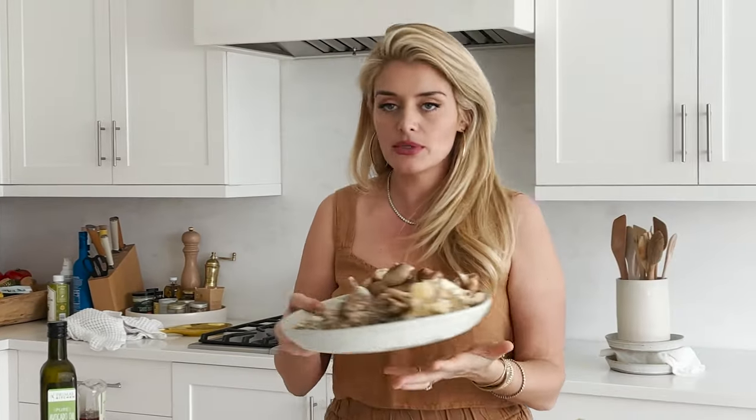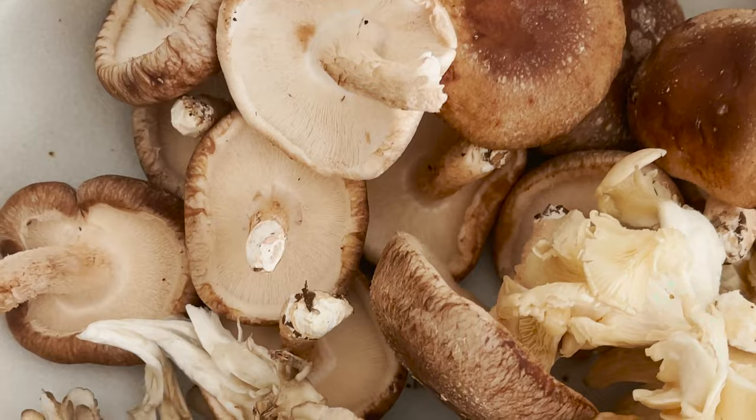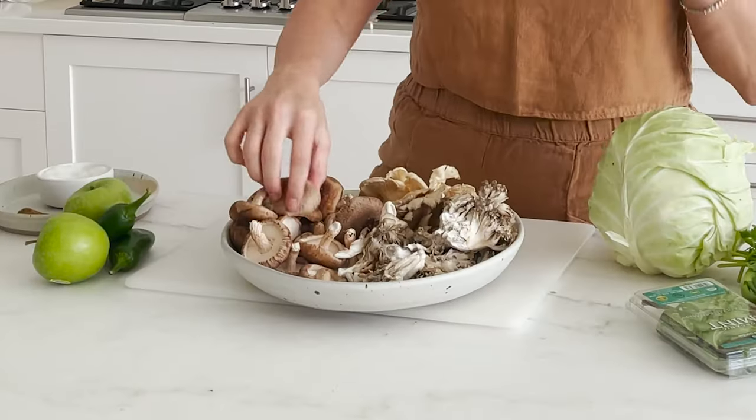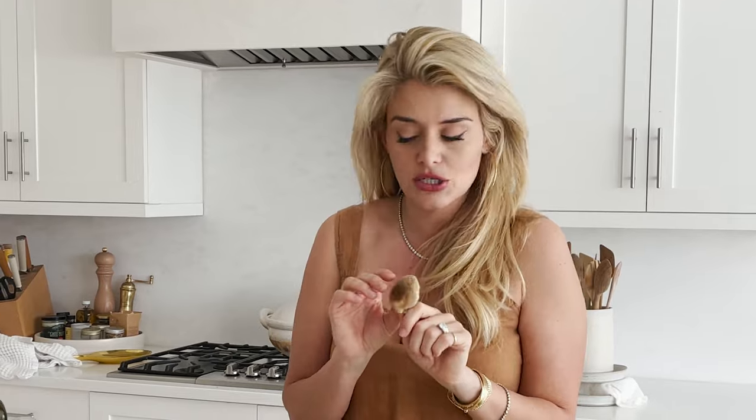We are gonna be using a bounty of mushrooms — one of my favorite foods. The variety of them, the medicinal quality of them. Mushrooms are the mighty vegetable or fungi that can literally create vitamin D for you, which is so cool. And we are going to be using shiitake mushrooms, which have a really nice, delicious flavor.